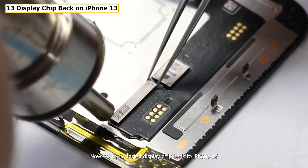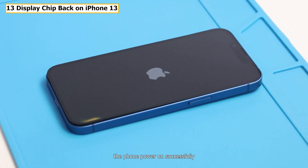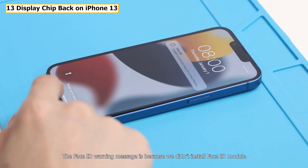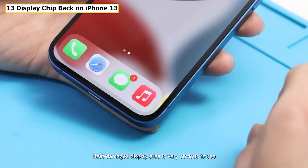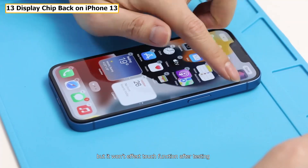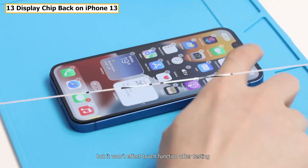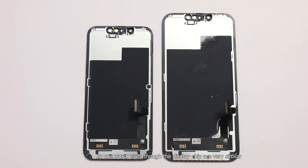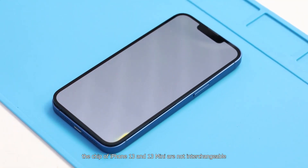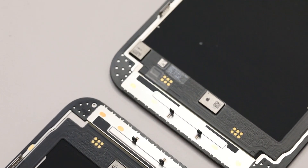Now we try to install the display chip back to iPhone 13. The phone powers on successfully — the Face ID warning message is because we didn't install the Face ID module. Heat damage at the display area is very obvious to see, but it won't affect touch function after testing. In summary, even though the display chips are very similar, the chips of iPhone 13 and 13 mini are not interchangeable, and we suppose this also won't work between 13 Pro and 13 Pro Max.